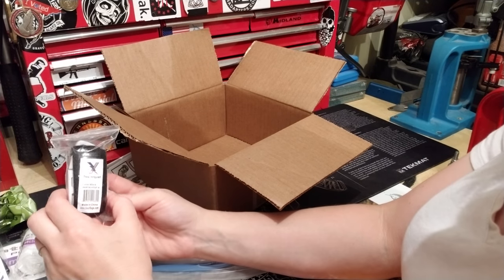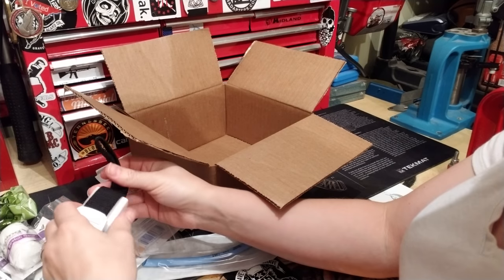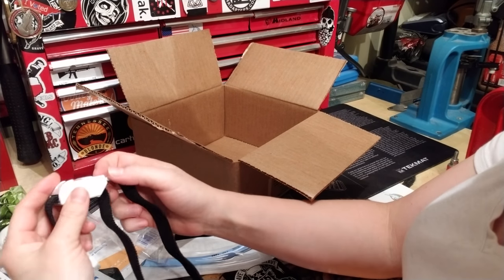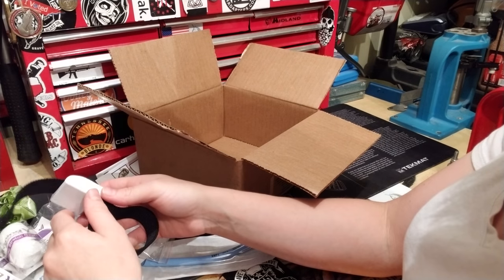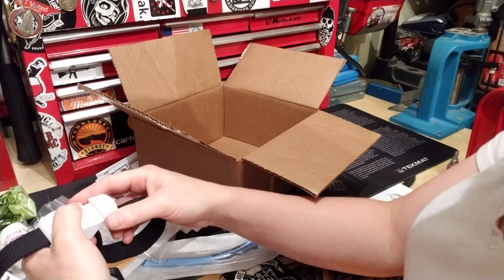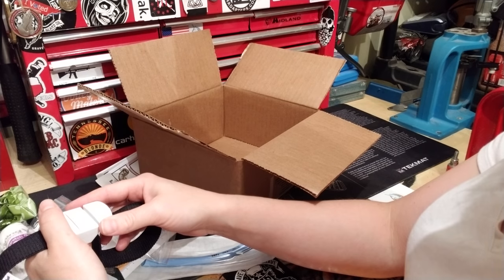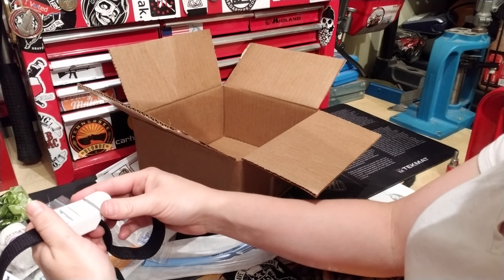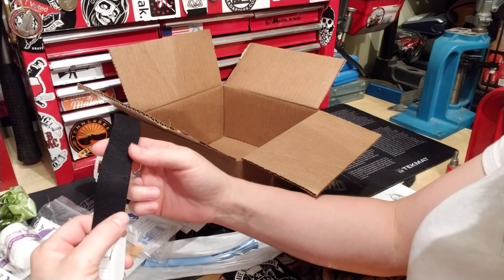There's a regular tourniquet made of industrial material — kind of like a belt. You wrap it around the arm and pull. These are nice because with blood on your gloves, rubber tourniquets get slippery and hard to tie. This style just loops and pulls. Don't go any thinner than this width.